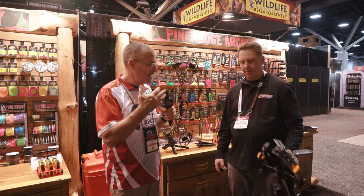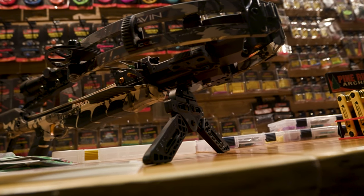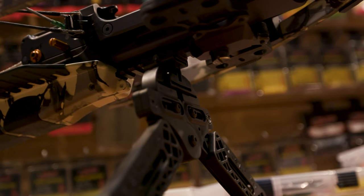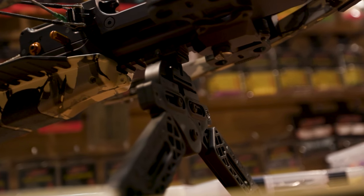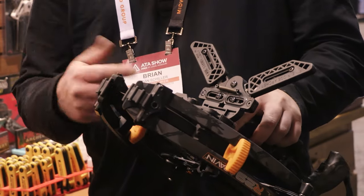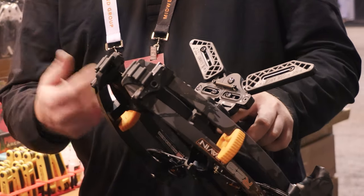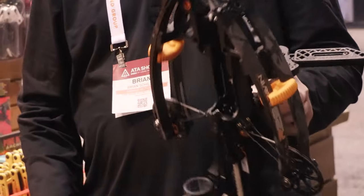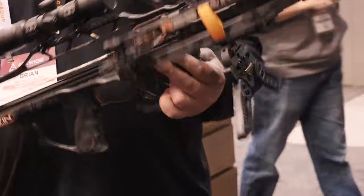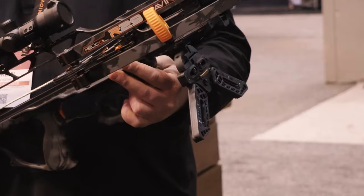And Brian, we have the quick stand rail mount. Tell us about this bow stand. So basically we came out with this mid last year. It's just a small tiny piece that mounts to any picatinny rail on your crossbows, some of your firearms, and it utilizes our existing quick stand. So it virtually acts as a bipod, keeps your limbs and your broadheads up out of the dirt while you're hunting, or while you're setting it on the bench — your crossbow's not rolling around, things like that. It keeps it upright and out of the dirt.